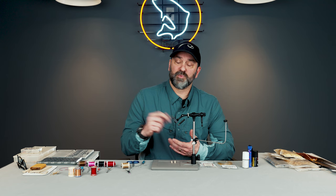So he opens up his box and pulls out their version of a Chernobyl ant, and I'm like, 'Well, that looks like a hopper.' And he's like, 'Oh no, this is a Chernobyl ant.' The interesting thing is I've been tying it ever since — that was 2011.